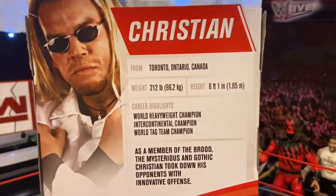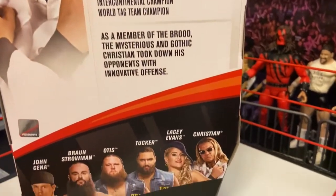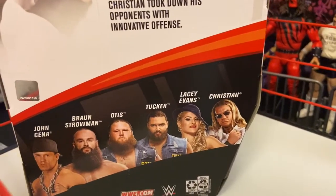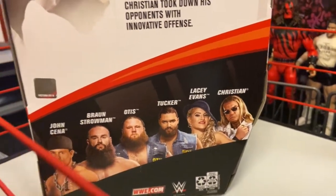It's gonna be about a month or two months before they hit stores. I had to have Christian — anything from the Attitude Era. Viscera is gonna be coming out next month, so I ordered from Ringside Collectibles and should be getting that early next month too.